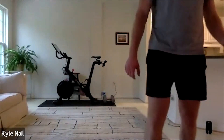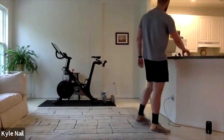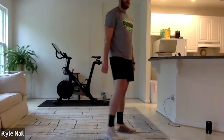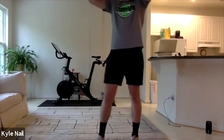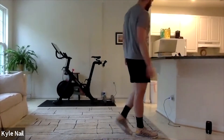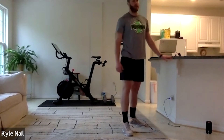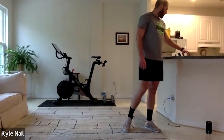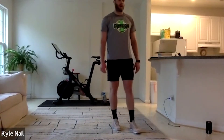All righty, we're going to rest. Grab a drink, grab a towel, grab whatever you need. Take about a two-and-a-half-minute break. We're on to our plyos — 30 seconds on, 30 seconds off. Give yourself a second to catch your breath. Most of these movements we should be familiar with. We're going to run the two-and-a-half-minute break before we go.